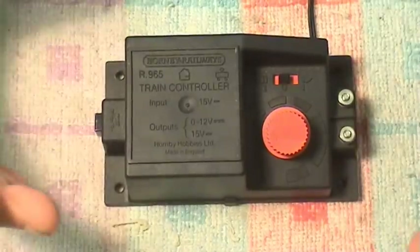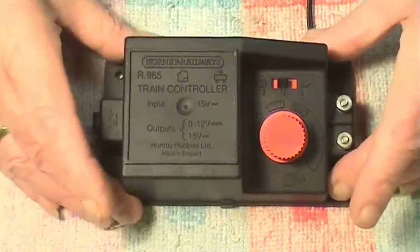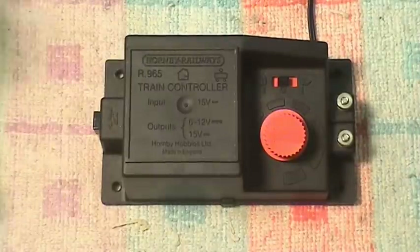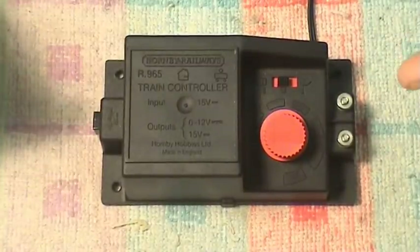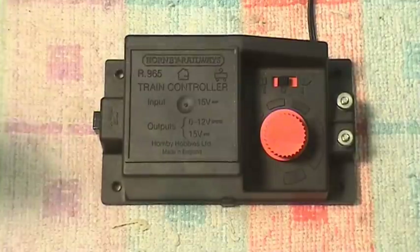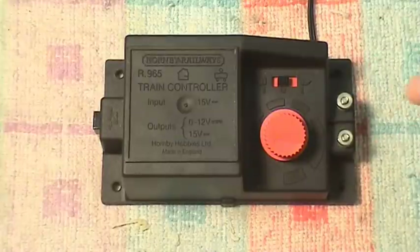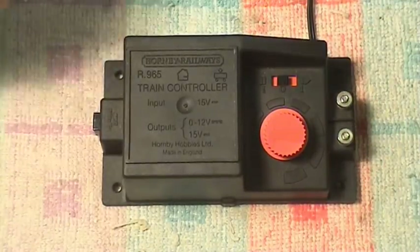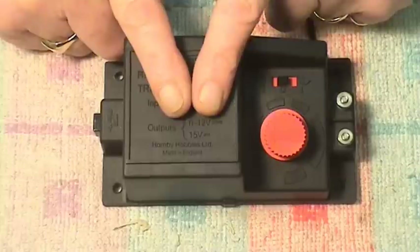Once you've drilled these out the base is going to come off. But before I take the base off, I'm going to explain a little setback. When I did the two controllers I had lying around a few weeks ago the results were outstanding, but when I got these two from eBay and opened them up I had a surprise - there are two different circuits in these.